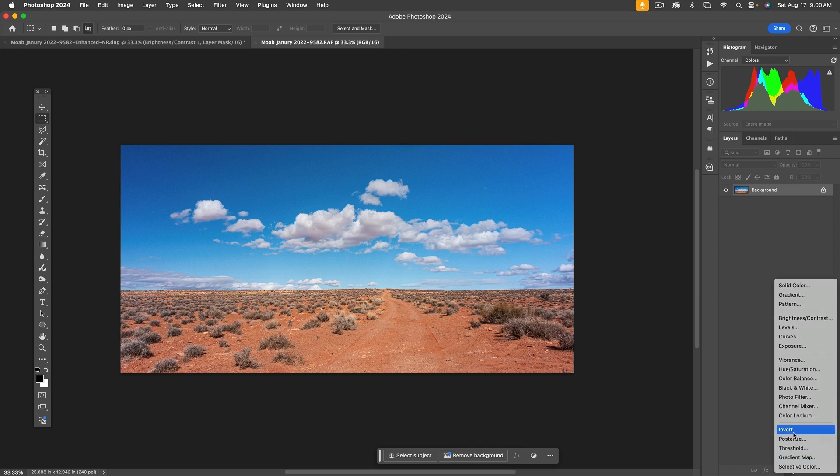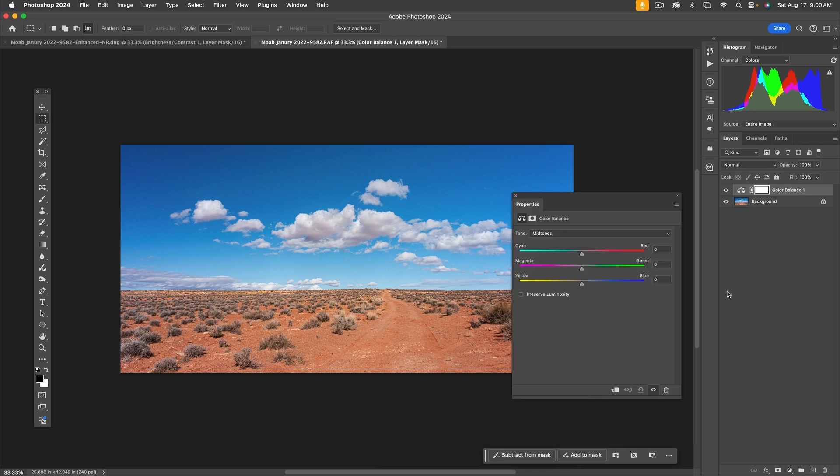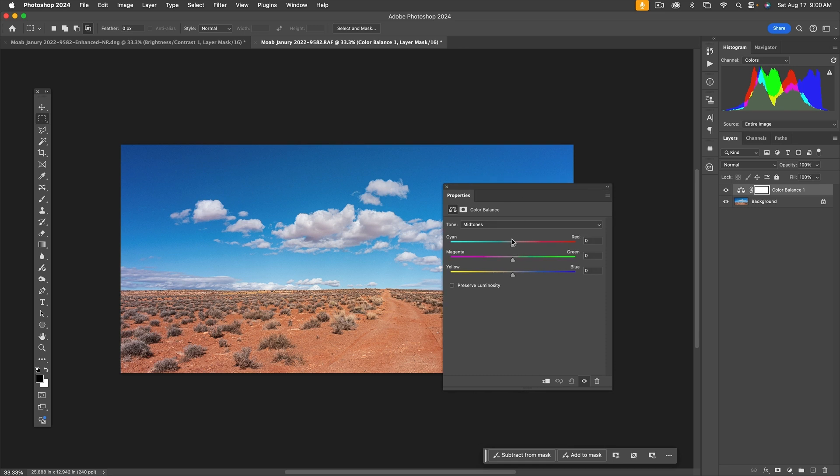I'll drag out the Color Balance panel and start dragging the sliders back and forth, focusing on the sky. The sky is a little pink, so let's take it a little bit toward cyan. I'll go back and forth — whichever direction looks better, go with it. If neither direction looks good, leave it alone. Very little bit of blue. Then let's go to Highlights and do the same thing.